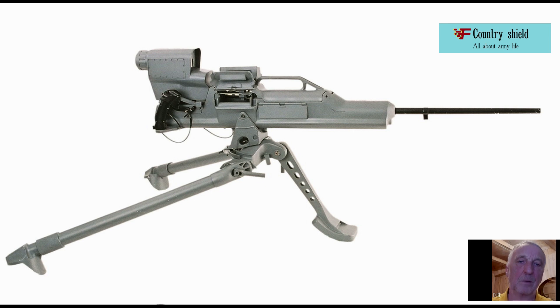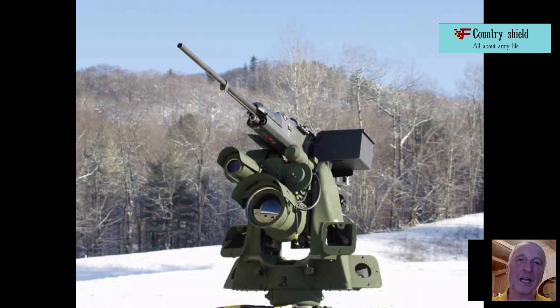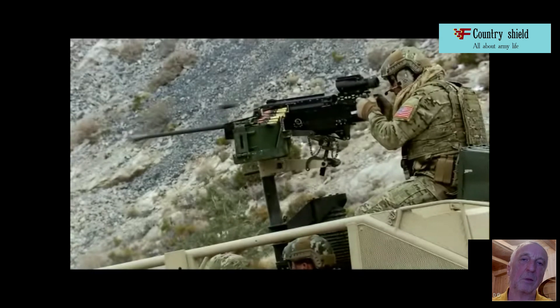The XM312 machine gun is supposed to be used both from a tripod machine and from light vehicles such as jeeps. The tripod has a low weight of no more than 4.5 kilograms and the ability to adjust in height. Lightweight and durable materials are widely used in the design. The weapon crew consists of 2 people. Fire controls include a laser rangefinder, direct vision optics, and a night sight that provides all-weather and round-the-clock operation.